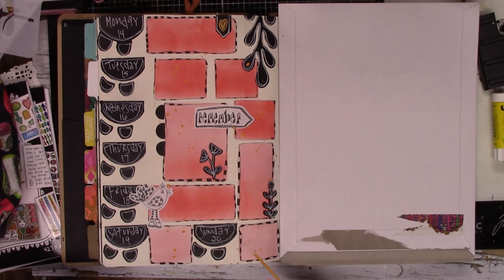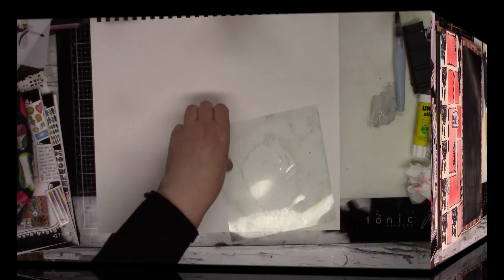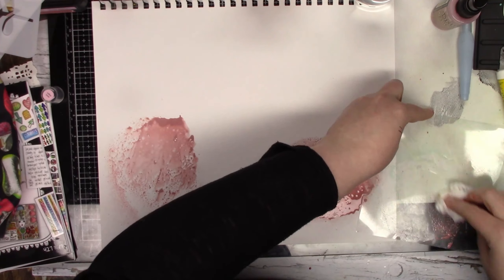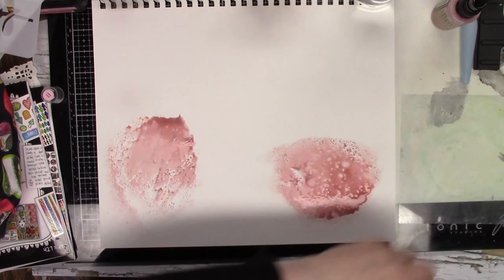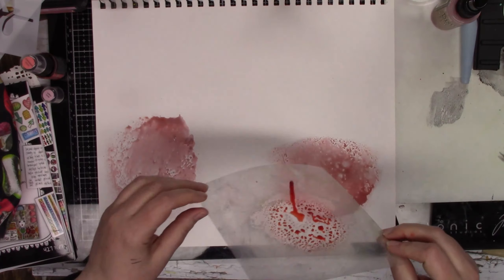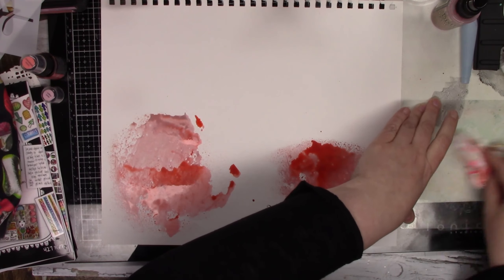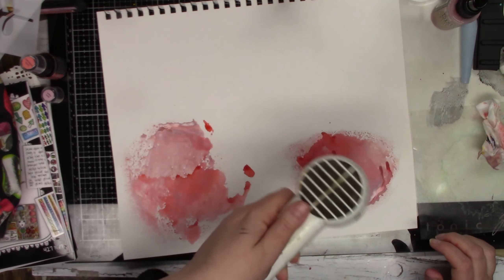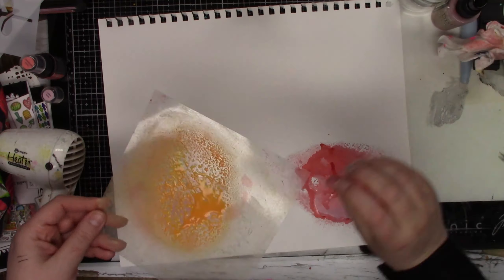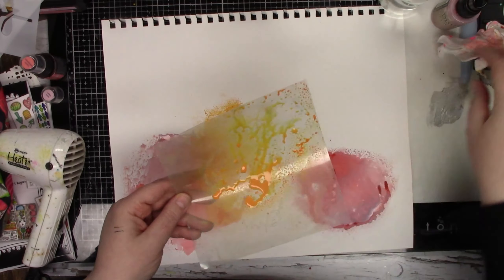That is Spiced Marmalade — just adding a little bit of splatters. So I'm taking some Distress Oxides and some Distress Spray Stains. This is an oxide in Victorian Velvet — I meant to grab Spun Sugar, but my tops must have gotten put on the wrong bottles. And the other color is Abandoned Coral. And then I'm going in with that Spiced Marmalade again, just getting some color down.